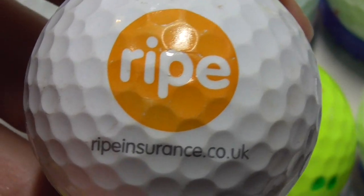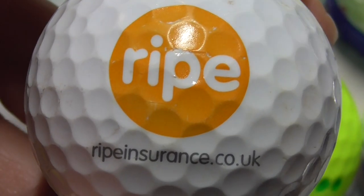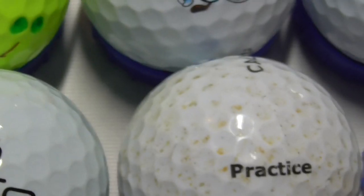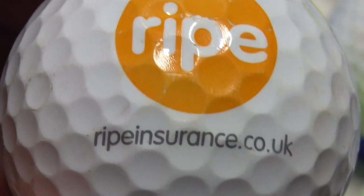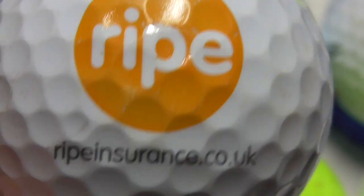Next, Ripe — I've got loads of these, probably a couple of dozen. I don't know if they sponsored a golf tournament or what, but they seem to have given away a lot of balls with Ripe on them. I don't know what kind of insurance they do, I've never seen them advertised anywhere.